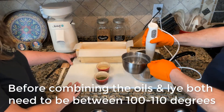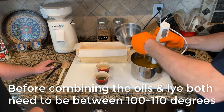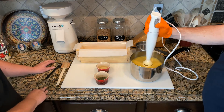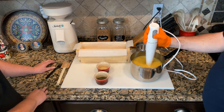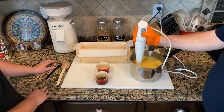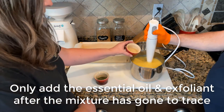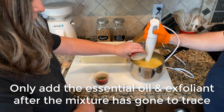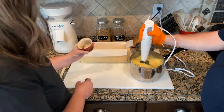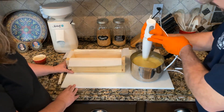Once the lye solution and the oils are the same temperature, mix the lye solution into the oils. Using the immersion blender, emulsify the mixture. Be sure to check every 10 to 15 seconds to see if the mixture has started to thicken on the end of the blender. If it has, you have reached trace. Now it's time to add the essential oils and exfoliants. Once these are added, continue to blend until everything is combined.